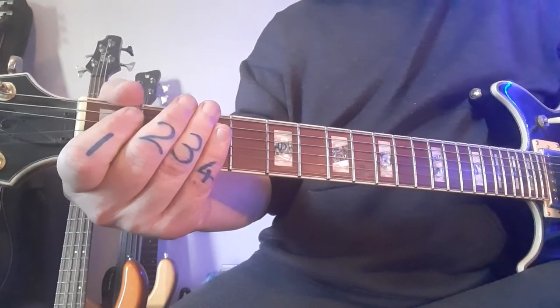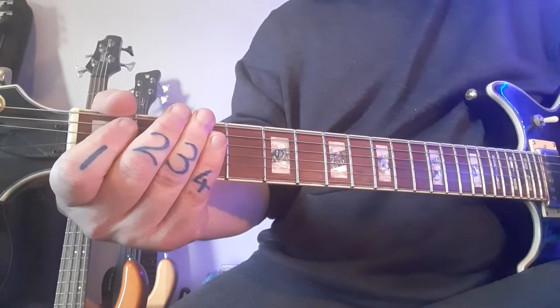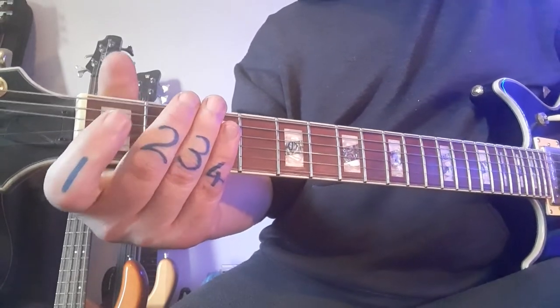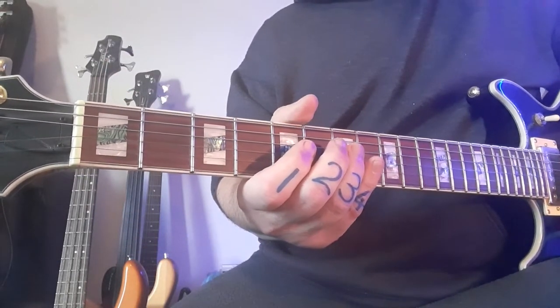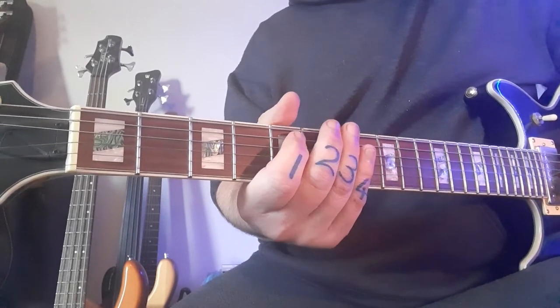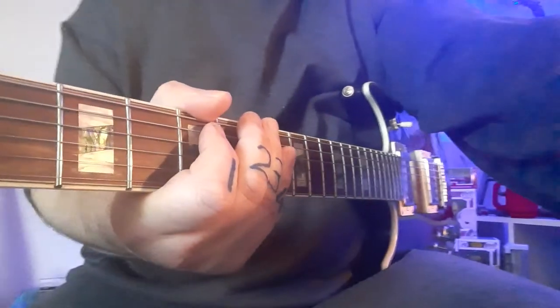That's the first top line, played times two — so you play it again. Now the next line: at first glance there's no difference, but if you look carefully, everything you've just done simply moves one string down. I want to bring my picking hand into the foreground here.